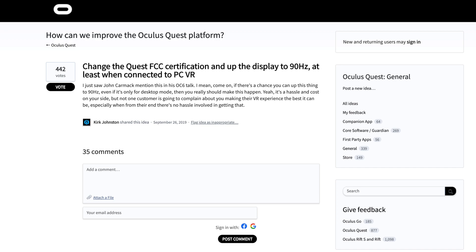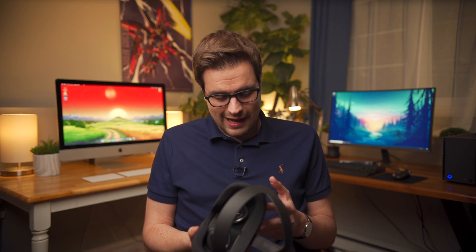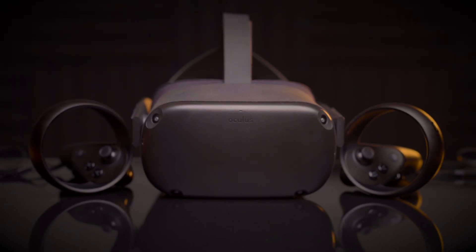There are some people claiming the Quest is capable of being pushed to 90Hz, so it's possible Oculus might release a firmware update to enable that. Six months ago I would have said they'd never do that, but after the Oculus Link update I have to admit that anything is possible at this point.